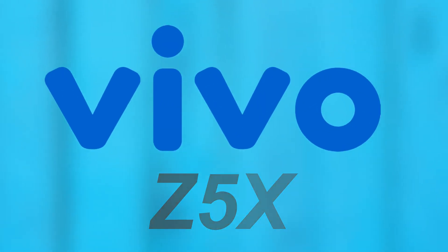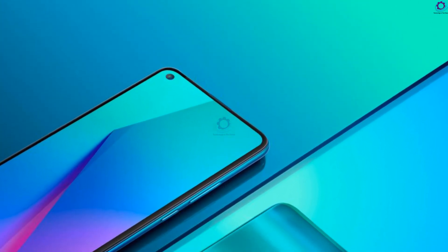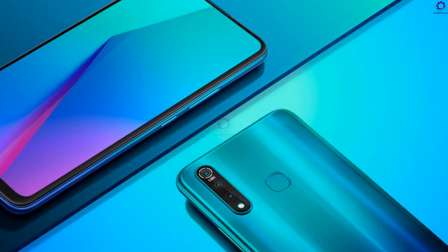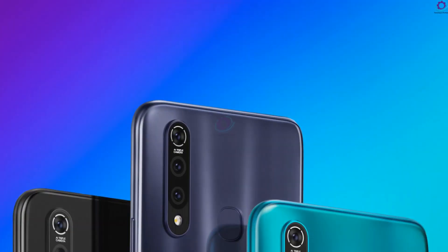Hi guys, welcome to Technology in the Future. Today we are introducing you to the concept of the Vivo ZX5. It is the most powerful one that you have ever seen by Vivo company. It supposedly contains a powerful processor, an awesome camera setup, and more interesting specifications.